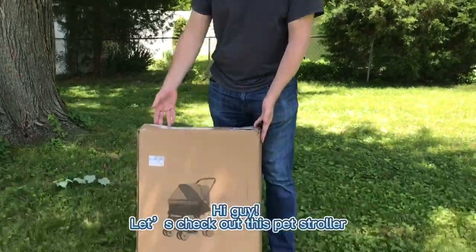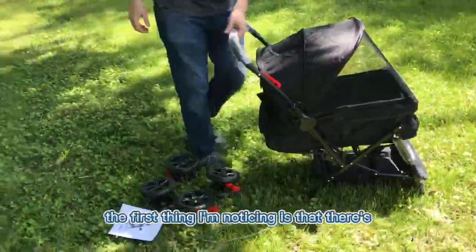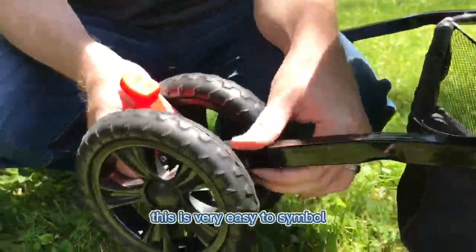Hi guys, let's check out this pet stroller. As we take it out of the box, the first thing I'm noticing is that there's no screws or tools involved — this is very easy to assemble.